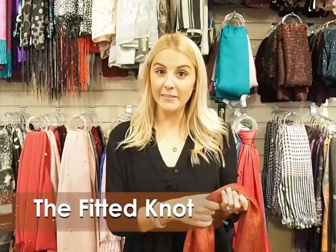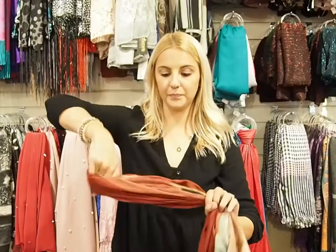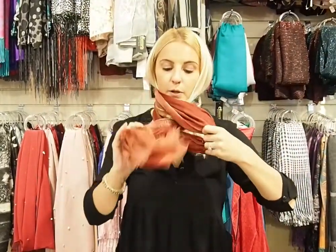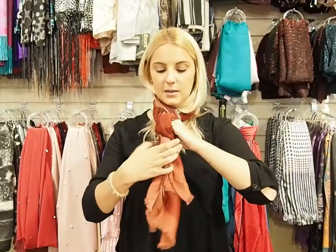So next we're going to be doing the fitted knot. You're going to take your scarf like this, fold it in half, grab this part and loop around, pull through. Then you're going to take this part of it, twist, and grab through. And then you can just fluff to your desired coverage.